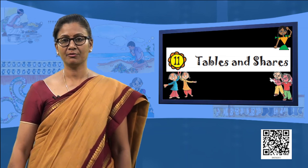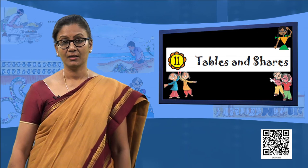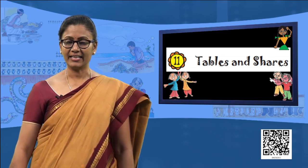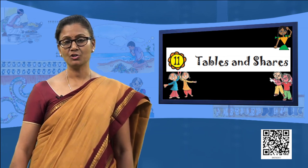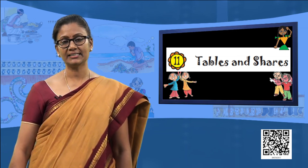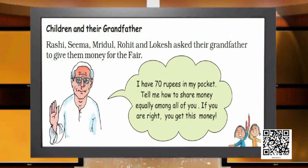Now 5 friends — Rashi, Seema, Mrudul, Rohit, and Lokesh — asked their grandfather to give them money for a fair. The grandfather said: I have 70 rupees in my pocket. Tell me how to share it equally among all of you, and if you are right, you get this money. The grandfather has made his challenge and the children have to satisfy him by equally distributing it amongst themselves.